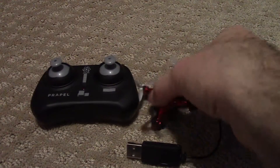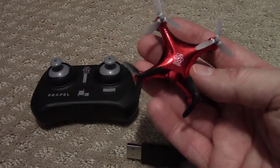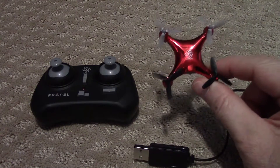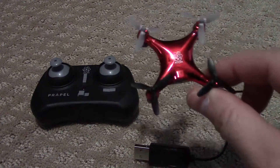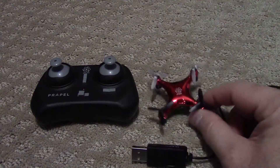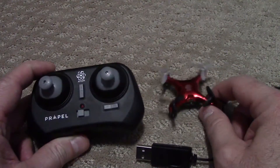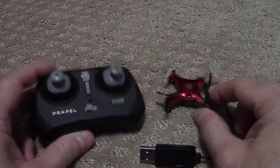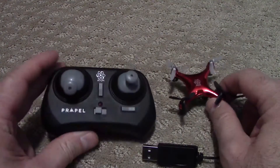I do think this is a really good drone to start out with. We bought this at Sam's before Christmas — they had two packs of these for $34. At that price, it's really hard to beat. They are about $20 to $30 each online. I'll put a link down in the description below to where you can find some drones similar to this one if you can't find this one exactly.